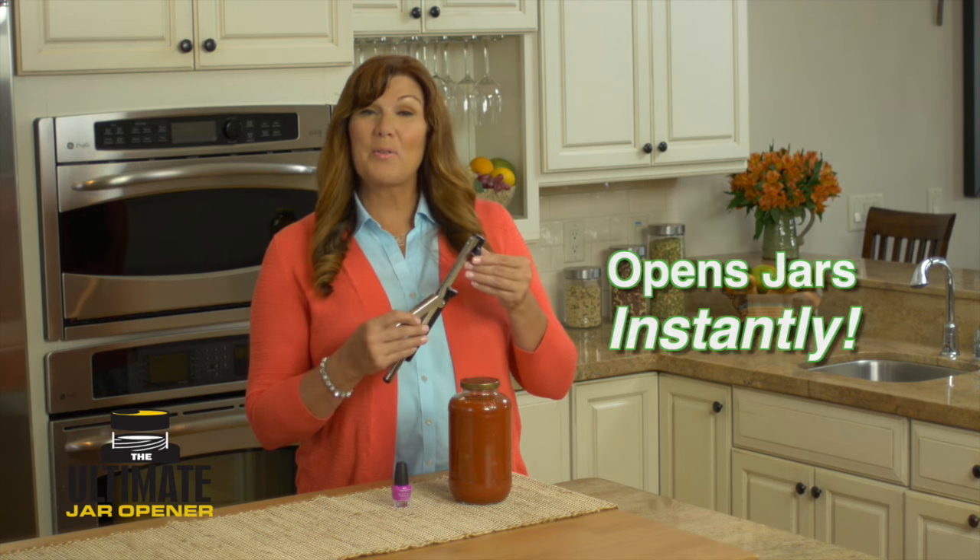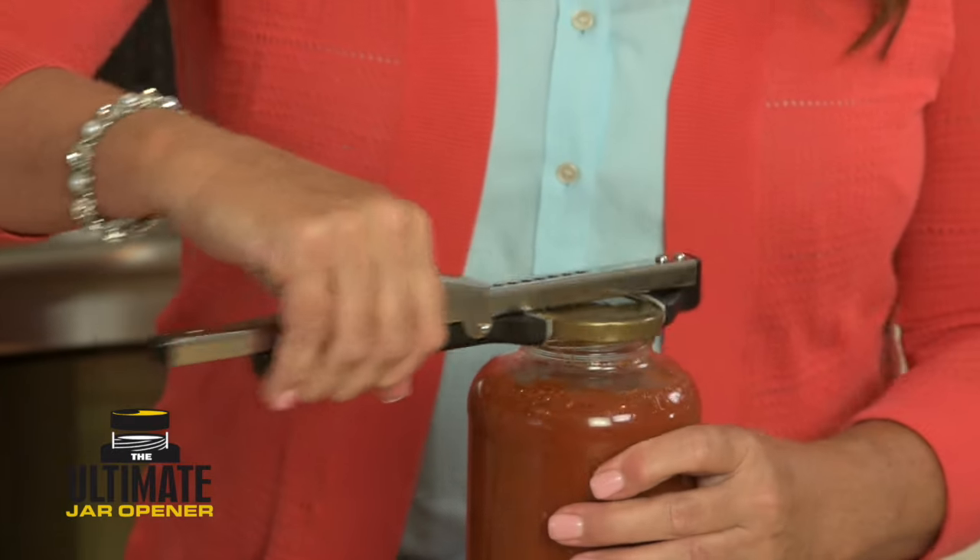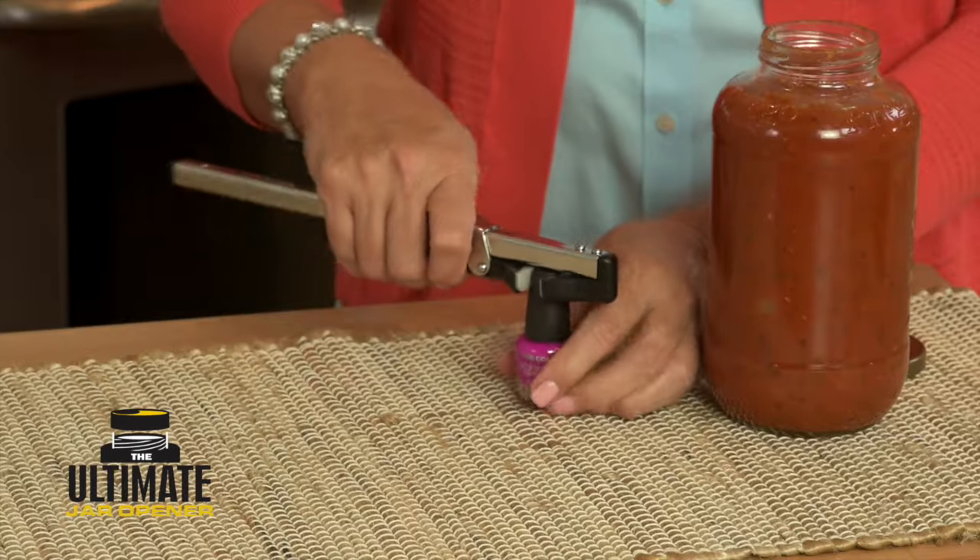The ultimate jar opener opens everything almost instantly, from this big jar of tomato sauce to this little bottle of nail polish.